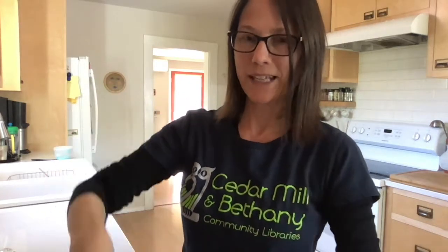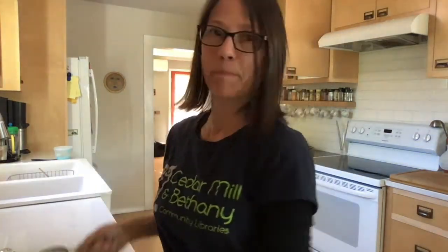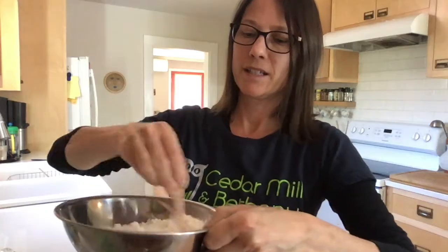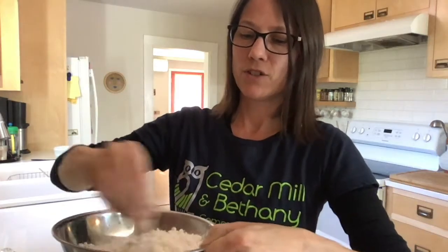And now we can add about a cup and a half of cornstarch. And we stir that together — stir and stir.